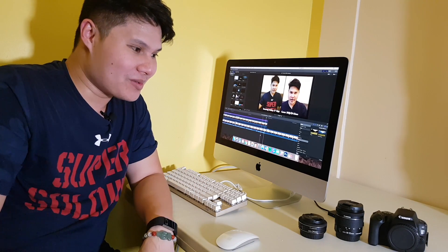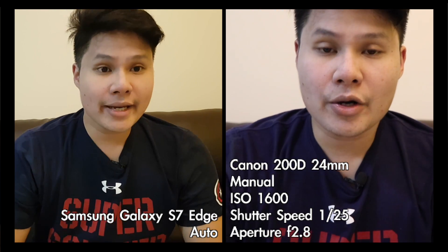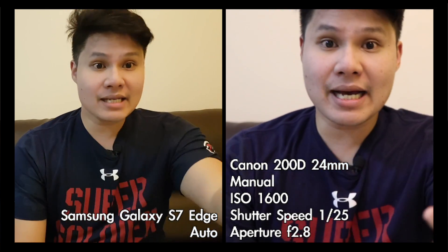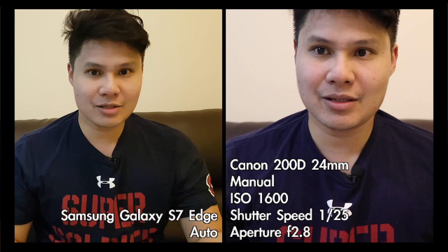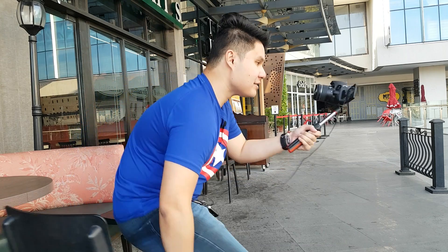Okay, now that looks so much better in manual mode. For a second there I thought I wasted all my money — the smartphone looked so much better than the DSLR. But guys, if you're considering buying a DSLR or upgrading to one, don't shoot on auto — it doesn't know what you want. Shoot in manual.